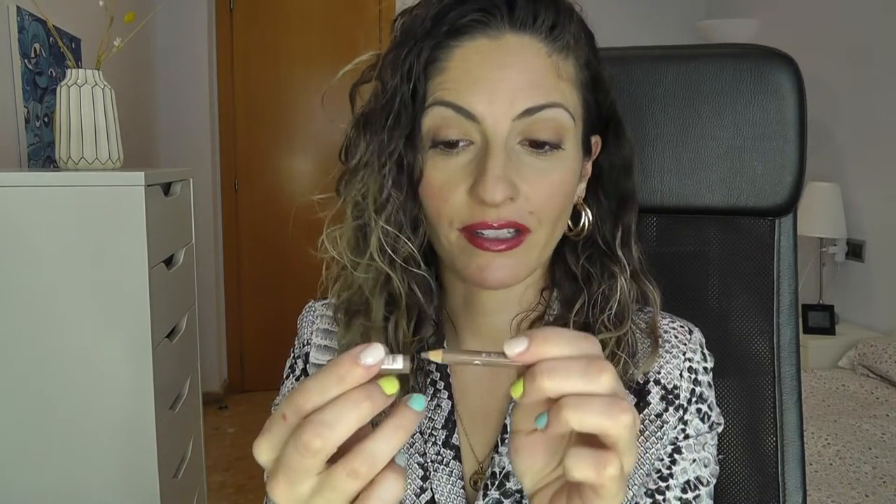Next up, I filled in my eyebrows with the Essence Eyebrow Pencil in the color Blonde — even though it doesn't look very blonde, as you can see. This is tried and true, really really affordable — no more than two euros. It comes with a brush, which is handy for putting the hairs in place. Very convenient.